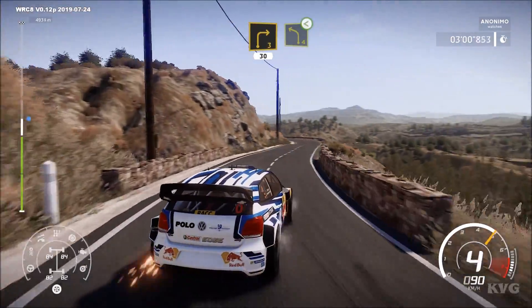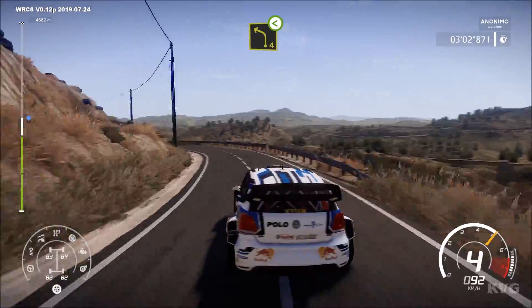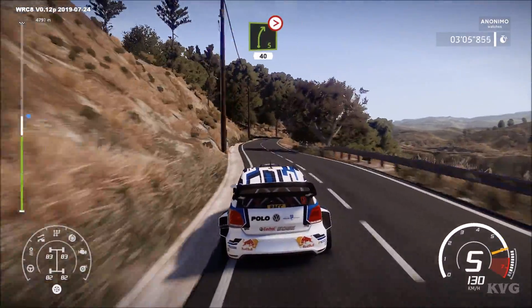30. And left 4, long, open. And right 5, tightens, 4, 40.